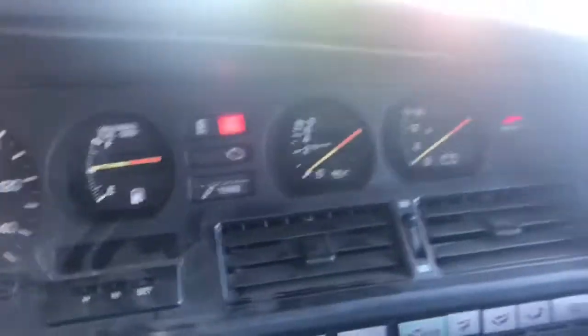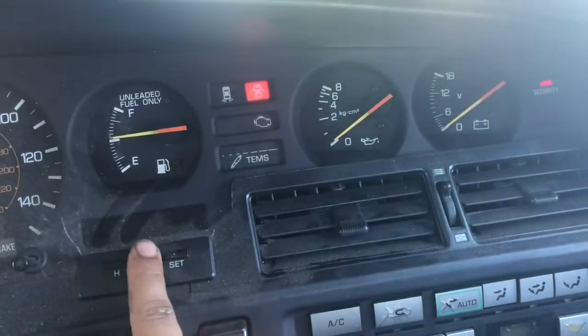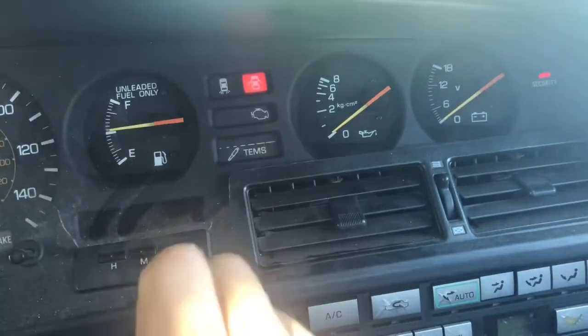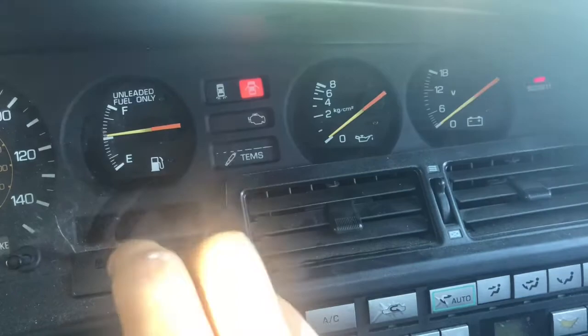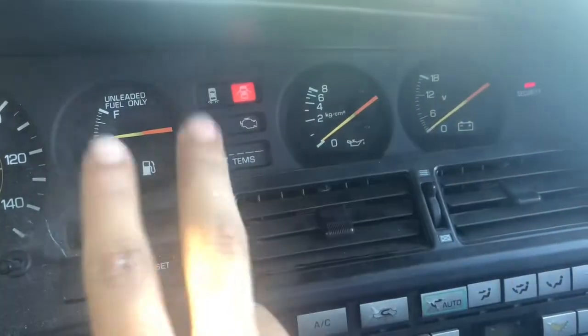I came to the inside of the vehicle, and this part is really important. The check engine light is off right now, but as soon as I put the key in you're going to see the check engine light blink — it's going to blink for the tens spot and then for the ones spot. So if it blinks twice in the tens, then after a second blinks once more, that would be code 21.